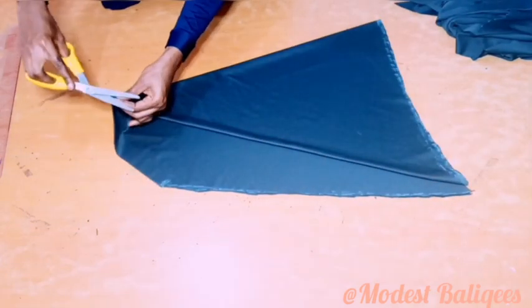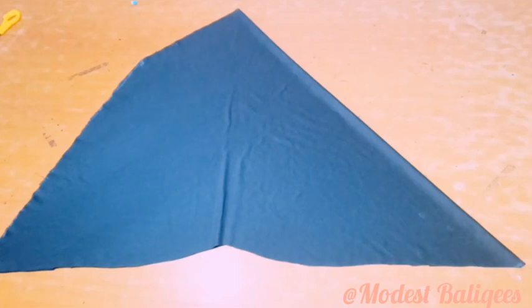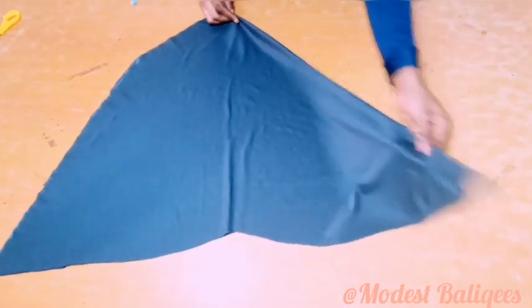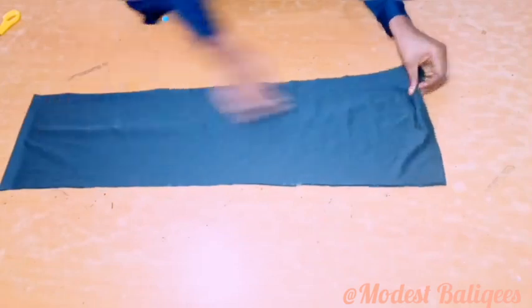After which I'm going to cut it out and then notch the midpoints, so when I open it up, this is what I have.